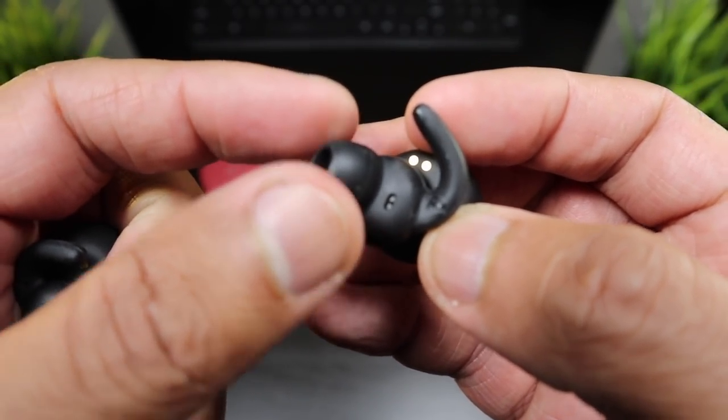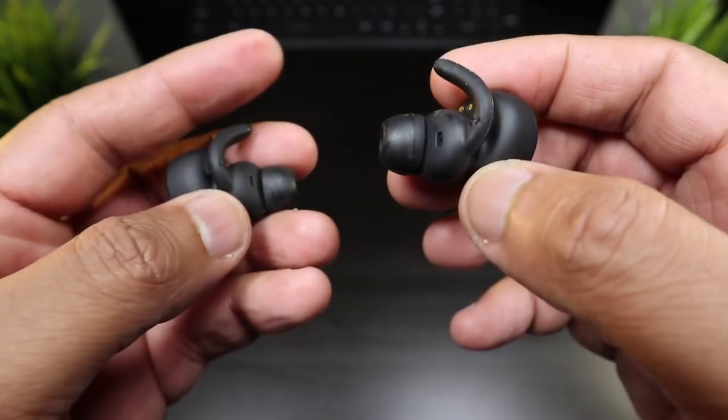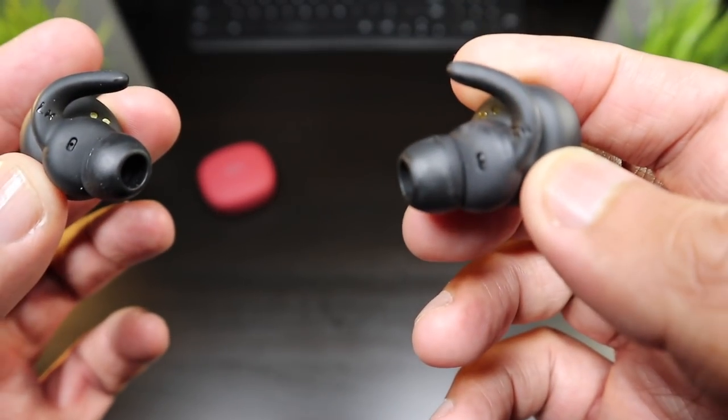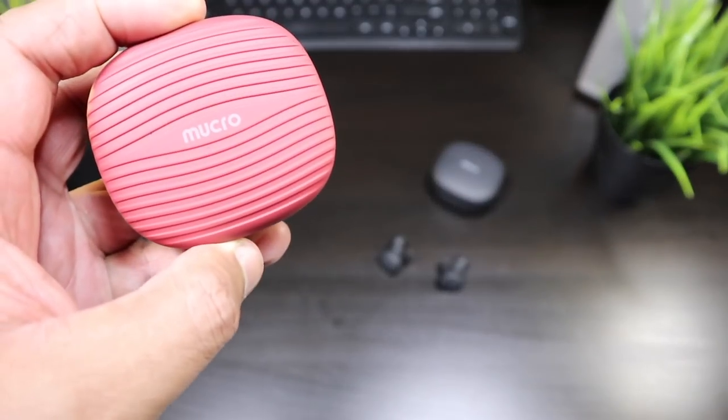The angled design is great, the ear tips are nice and comfortable, fit good in your ear, and you've got the ear fins — I really like the way the ear fins just clip in your ear and stay still. Mucro added a couple of ear fins and ear tips into the box so you can set this up to get the right fit, and straight out of the box they fit my ear pretty good. The black look is really stealth and it doesn't stick out too much.